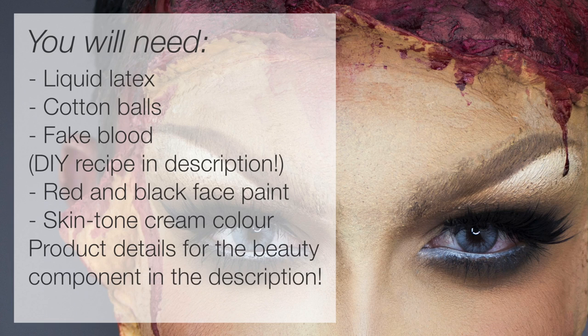Here are the basic SFX products you'll want to have for this look. The beauty makeup is optional — you can do whatever you want on your face — but of course I'm going to kick on the drag makeup.